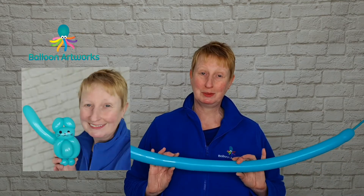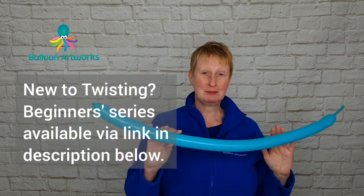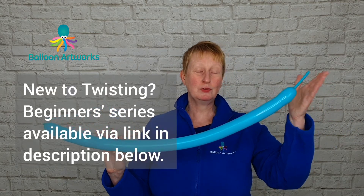Hi everyone, Melanie here from Balloon Artworks. Today I'm going to be showing you my favorite easy balloon animal — a one balloon cat. I've got a 260 modeling balloon with a four finger tail.